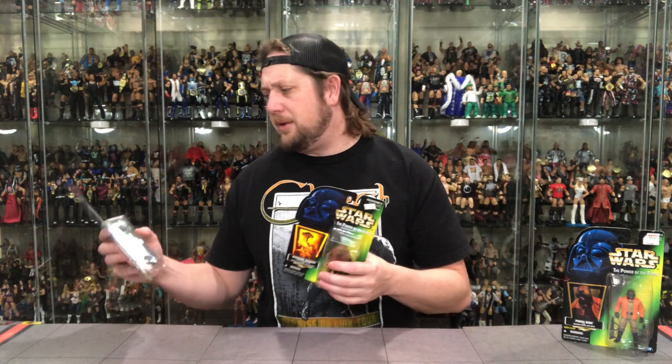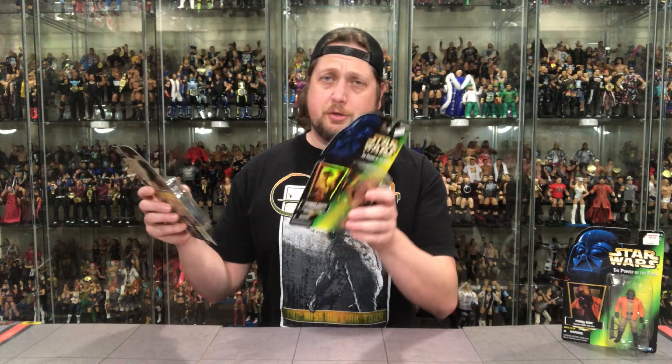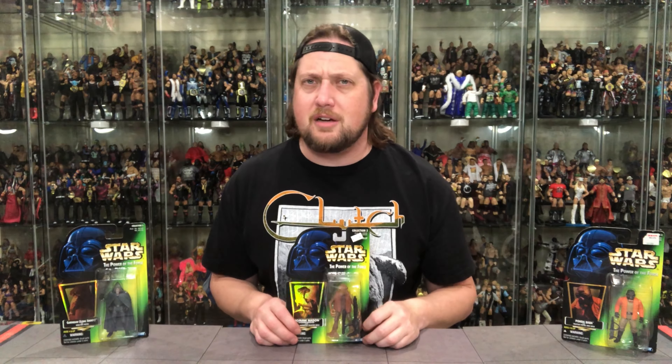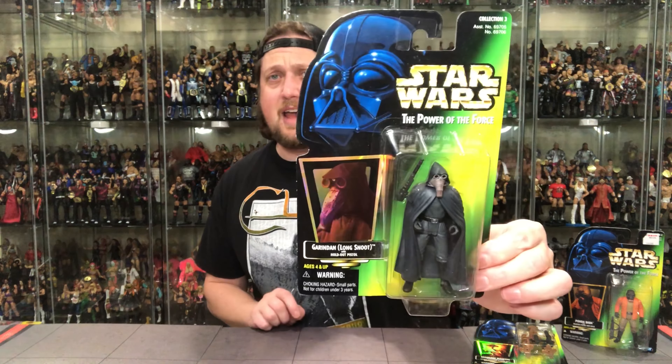First up is Garindan — I don't even know how to pronounce this guy. Garindan Longsnoot, with Holdout Pistol. That guy's a mouthful. He was a little bit of a spy. Our old friend Momaw Nadon, we've seen him before in the past, and we're going to see him again. And old Ponda Baba — some of the greatest Star Wars characters ever. Let's unbox the Longsnoot. Garindan? I'm never going to be able to pronounce this guy.